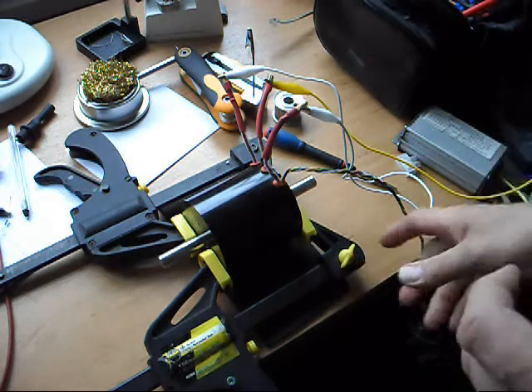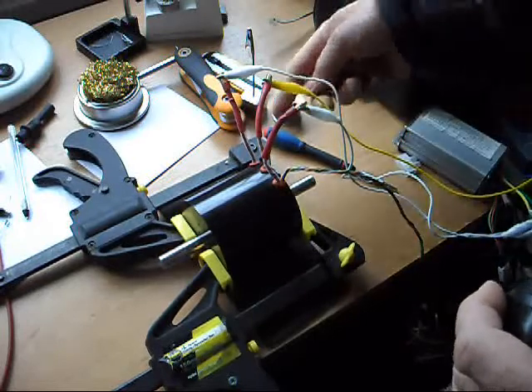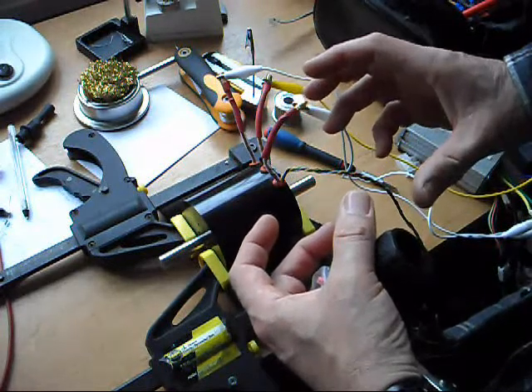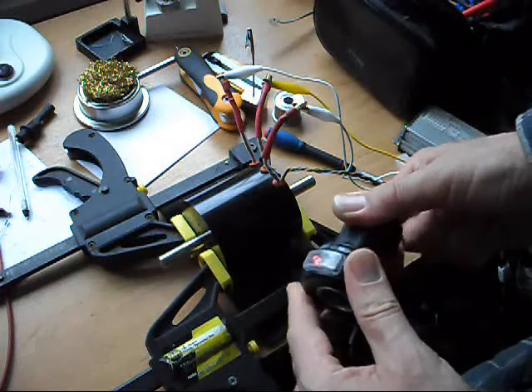Here it is working. I'm holding it together with a couple of wood clamps because these screws are a bit fiddly to take in and out lots of times. To set the timing, the idea is to take off the clamps, rotate the back a bit, put it back on with the clamps, and then measure the current like this.